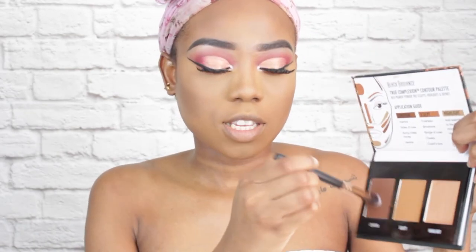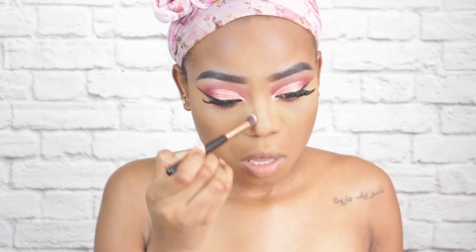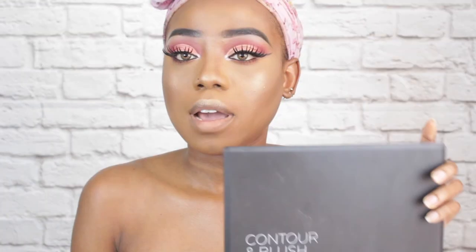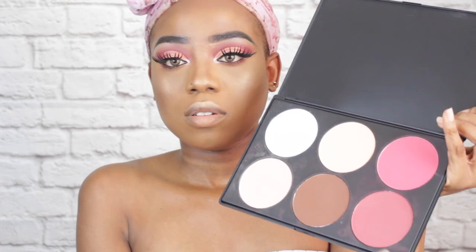Now that the eyes are fully done, I am going to go back and finish my face makeup. I will go back into the same contour palette and use that shade to contour my nose, then spray my face with my MAC Fix Plus. Now I am going to highlight my face using this Glow It palette by Girls with Attitude. Then I'll go into my BH Cosmetics contour and blush palette and pick up a shade for my blush.